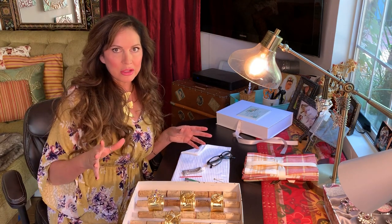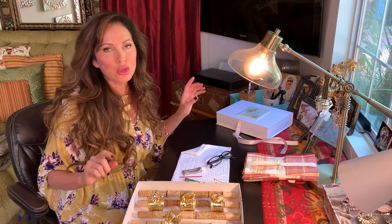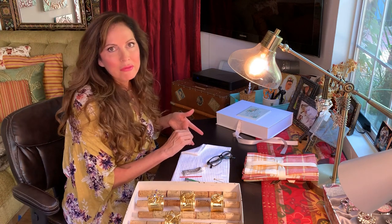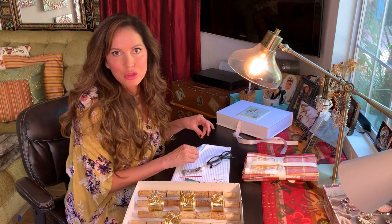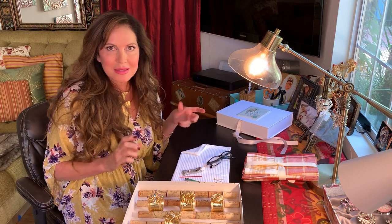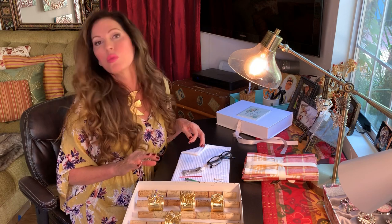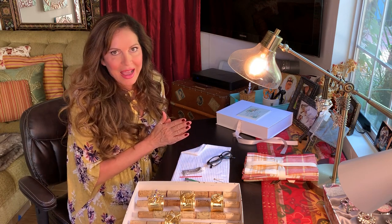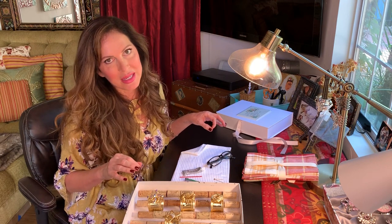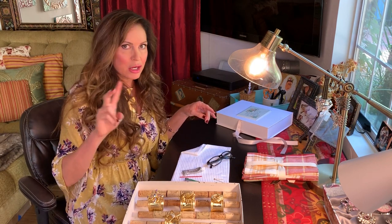We're gonna let those dry and I'm going to show you another set — something really cool for Christmas pins. In my family, my grandma used to collect these Christmas pins and when she died she left me a bunch of them. I figured out a way I could use them when I hosted Christmas dinner, so that everybody's place setting has a different Christmas pin from grandma. I'm gonna teach you how to do that as our second craft.